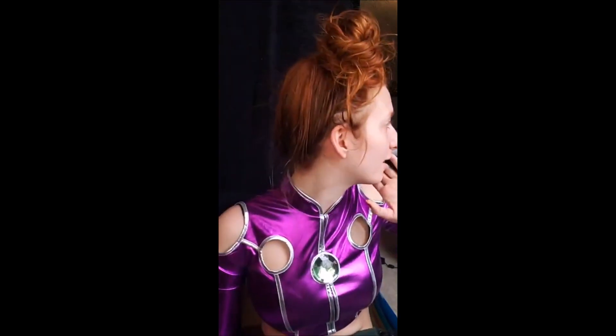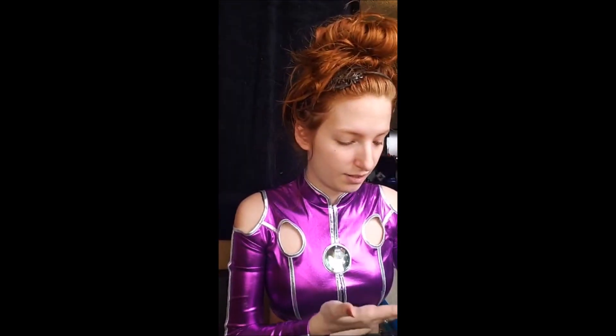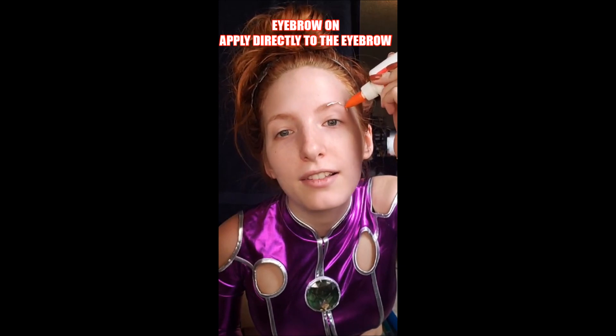I'm gonna put a headband on. I have no idea what I'm doing at all — this will be clutch. I'm nervous to just see if you're not supposed to just cover your eyebrows in glue. My face is already broken out, so I guess we'll just apply directly to the eyebrow. This feels so wrong.